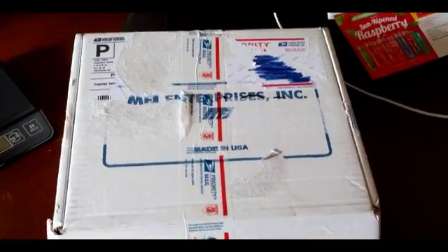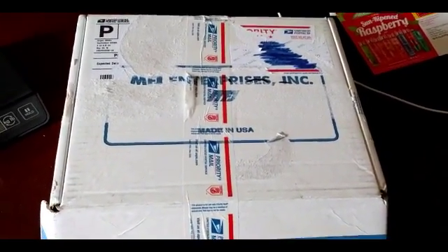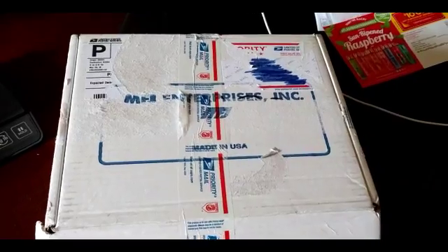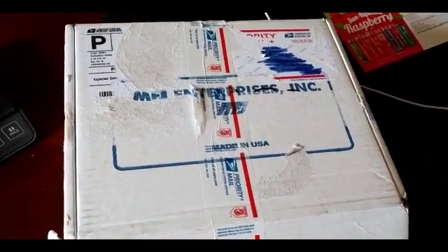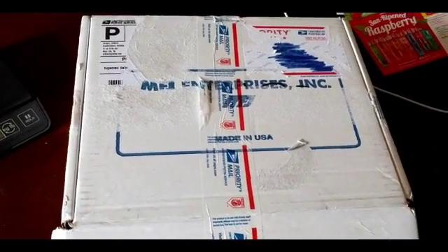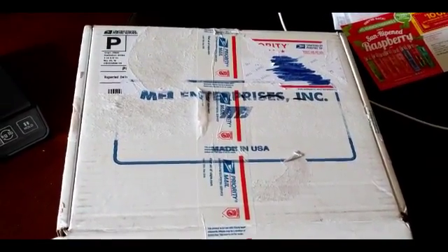Hello YouTube and welcome to another video by KC0LKV. Today I received in the mail a new item. It's a replacement item for something that I purchased during this recent event that did not work like I expected. So the company, really nice company, M-Word Incorporated, replaced it with something different.